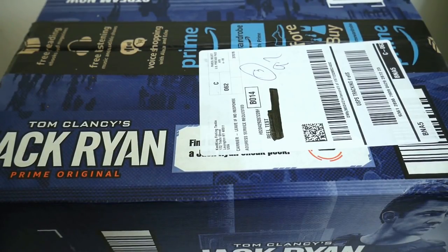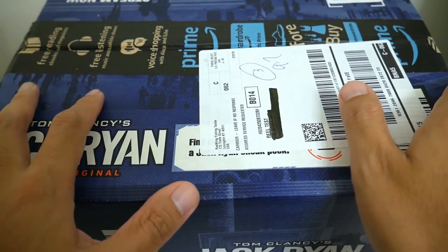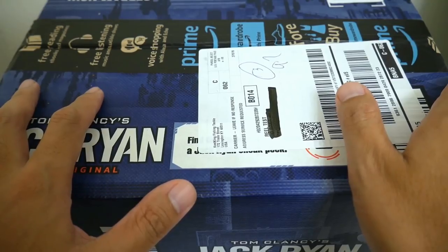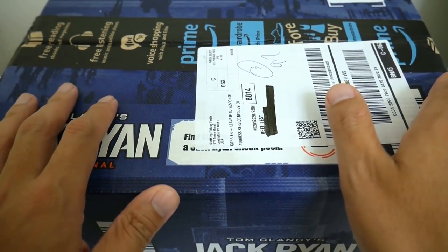From the very first video I uploaded on my channel all the way up until today, people have been asking me in literally every video to review a CastKing — whether a specific reel or just CastKing in general. I always told them to contact CastKing and tell them to send me one, and I would gladly do it.